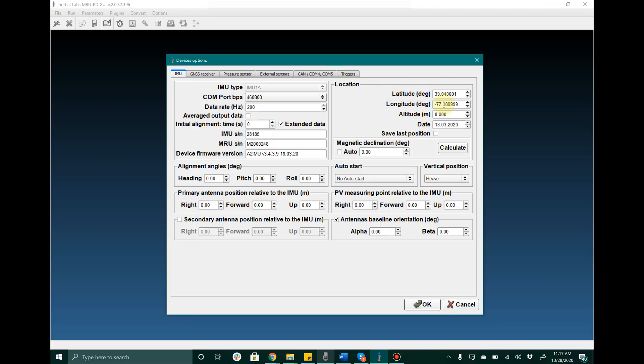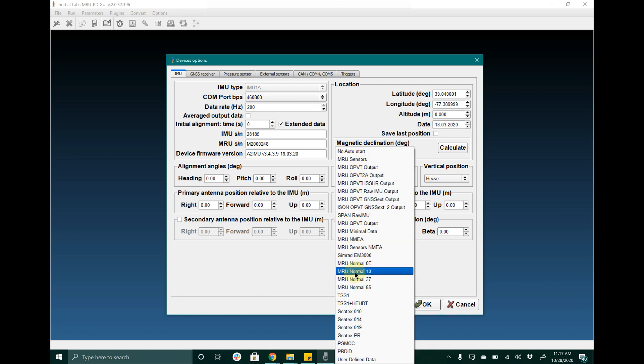Additionally, if the user plans to start up the MRU in an environment that does not have GNSS to begin, they will need to enter in the latitude and longitude of the location of the device. For units that are configured into auto-start — where the user would like to immediately auto-output data after power-up of the device — they will need to configure the auto-start setting by clicking the drop-down menu and selecting the data output of choice.